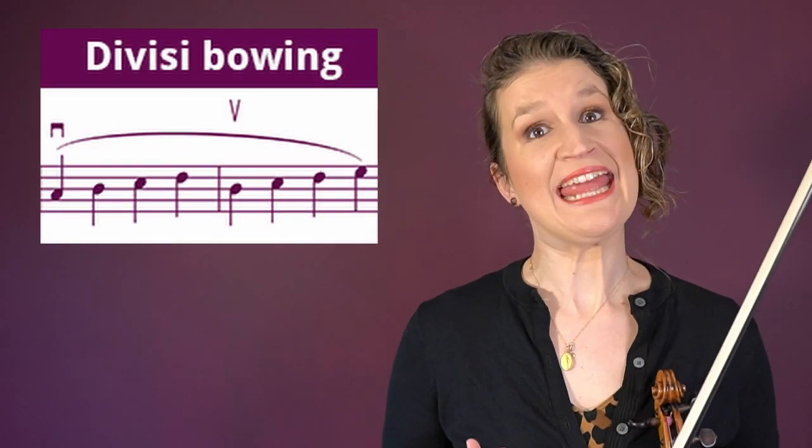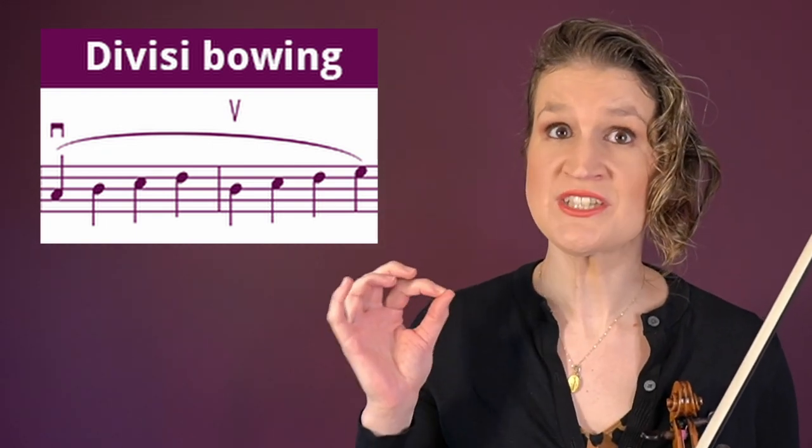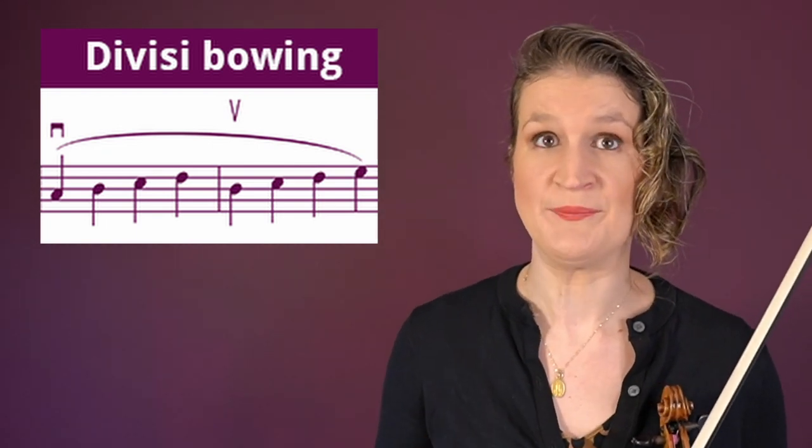The divisi bowing is when the bow direction is different within one section of an orchestra. This is done for example when an extended slur needs hidden bow changes.